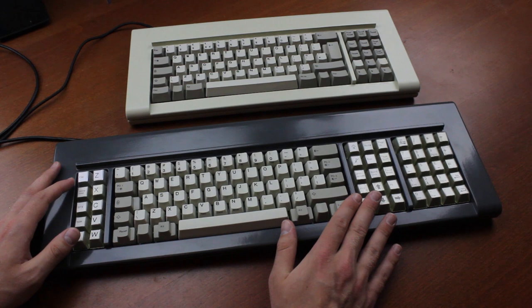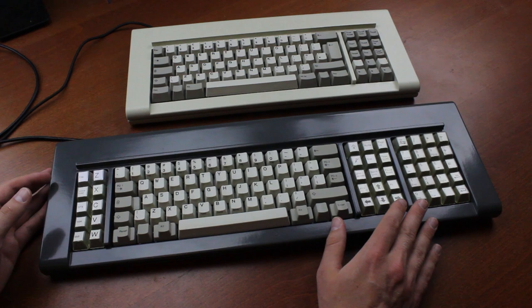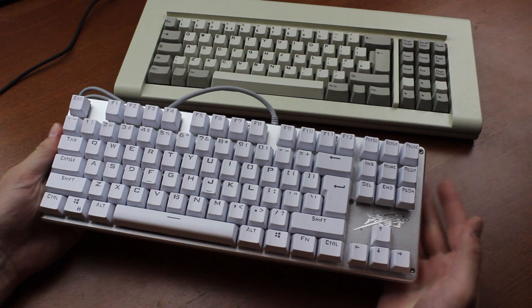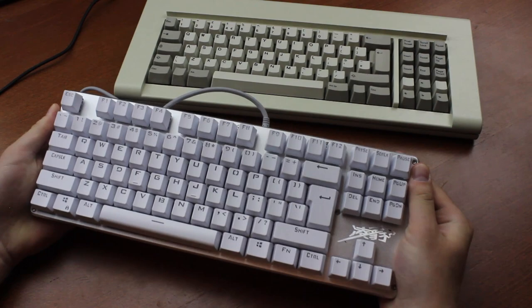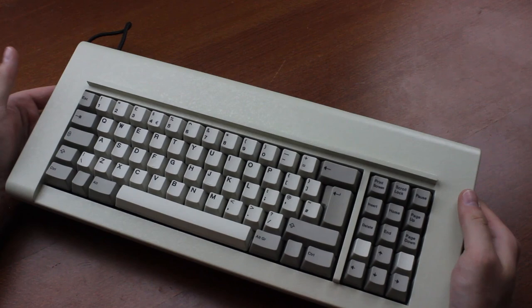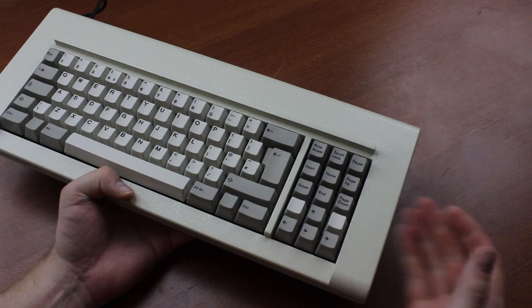I must admit, being a fan of big keyboards, I was disappointed that Joe decided not to make repros of the F107 as well, and I've been told that's definitely not going to happen in the future either. Just to compare it to a modern TKL, here's a Ling Bao — like all modern keyboards, it's mostly made out of plastic, so it flexes and sounds hollow. The F77 doesn't flex at all — not the slightest, tiniest bit — and it barely makes a noise when you knock on it.